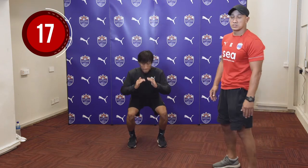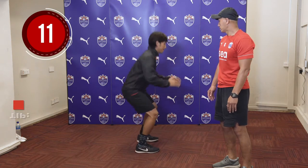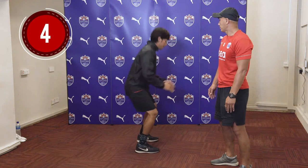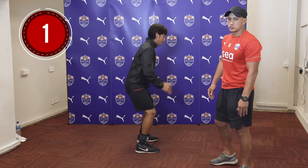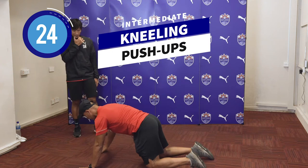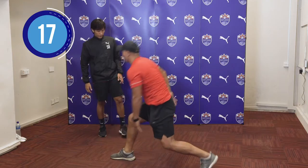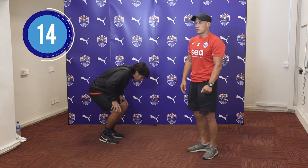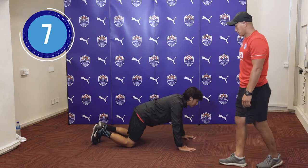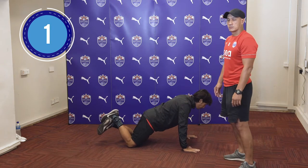For the squats, we are working on the glutes and your quads. Good rhythm, keep the rhythm going. Next, we have the kneeling push-up. And let's go.